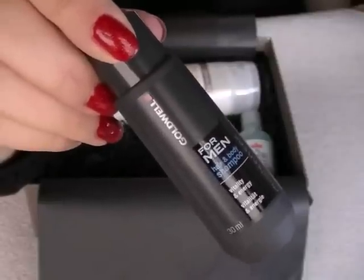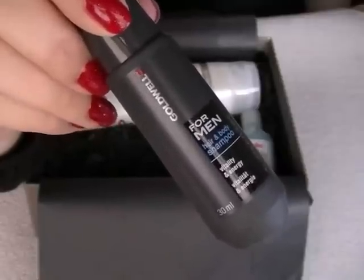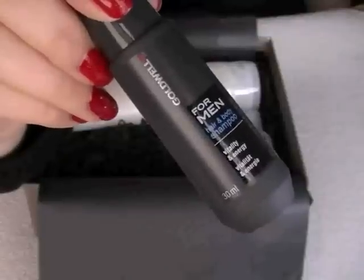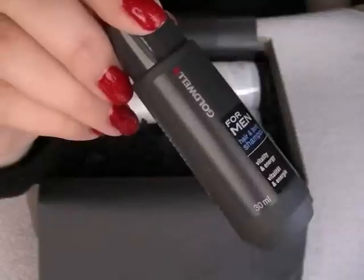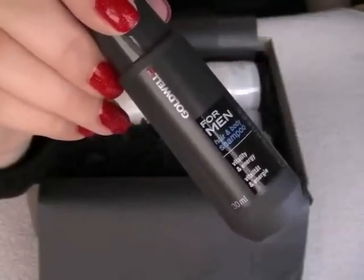Again by the same brand — I've got Goldwell For Men Hair and Body Shampoo. The full size of this is 300ml and it's £7.60. What I've got here is 30ml. It says: cleanse, revitalise and care for your hair, skin and scalp.